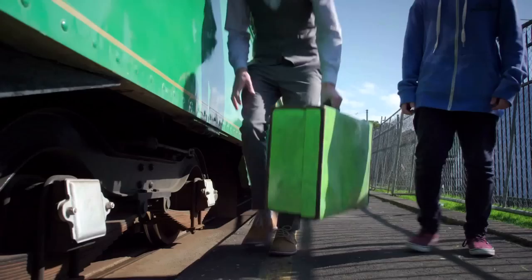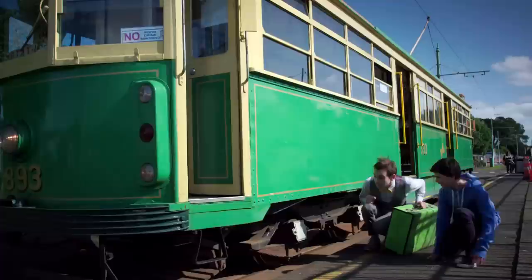The tram wheels move on a smooth steel track. This reduces friction even more. Can you think of any other wheels on a tram?